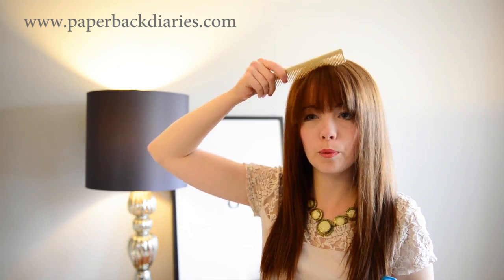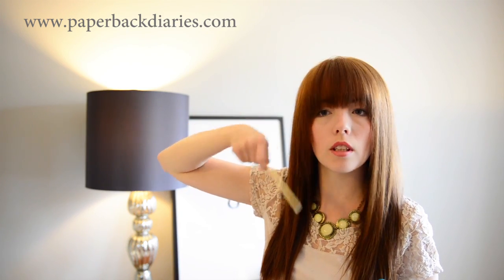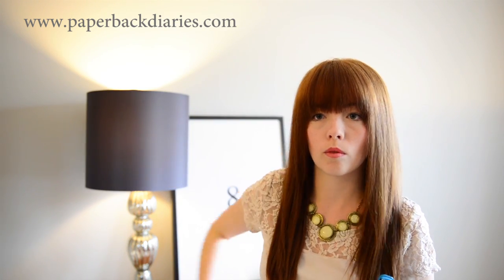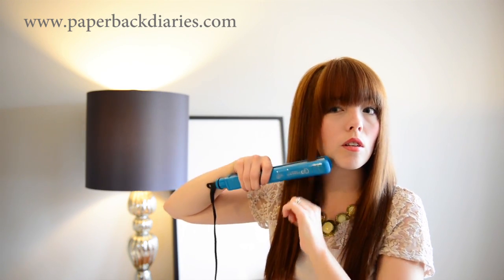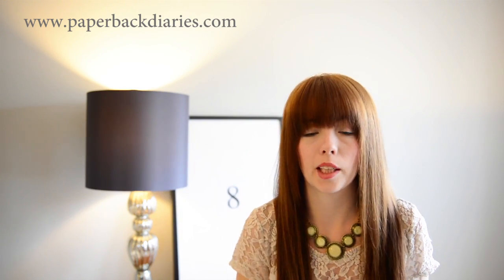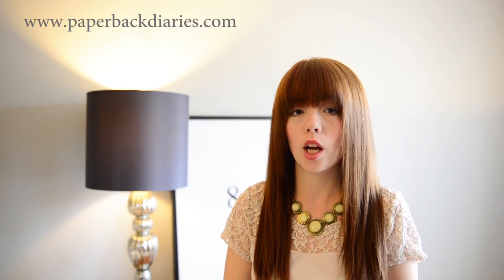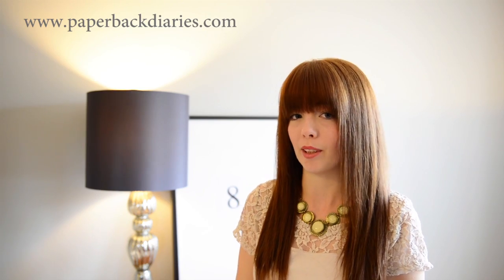Then you just take your comb, brush it out, see if it's all sitting properly, and a little bit of spray to set it. And that's everything — quick, two minutes, not even, to have straight across bangs laying properly.